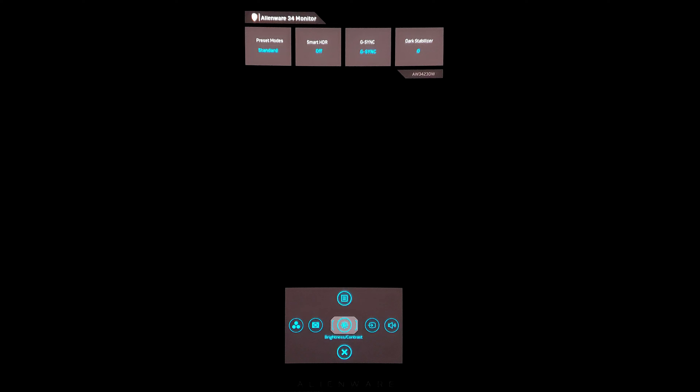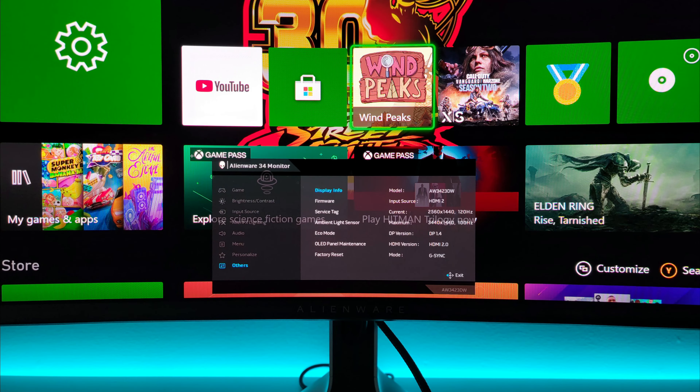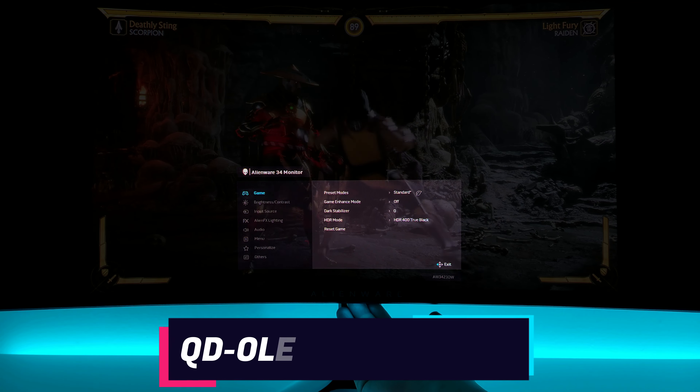Right when you turn on the monitor menu, you do see at the top of the monitor the preset modes of standard, smart HDR if it's on or off, G-Sync, and the dark stabilizer. Now G-Sync cannot be turned on or off from the monitor, nor can FreeSync. You have to do everything through the software, through Windows, via the NVIDIA control panel. FreeSync does work, as the Xbox does have 1440p 120Hz with VRR on, so it does have FreeSync on this monitor.